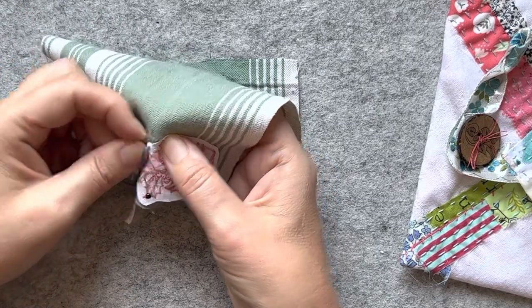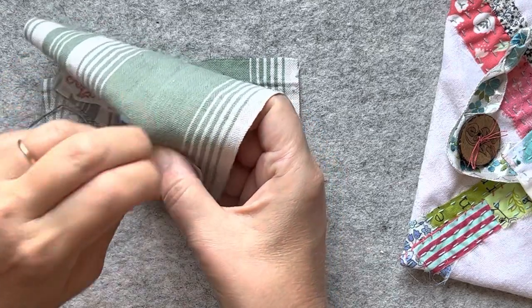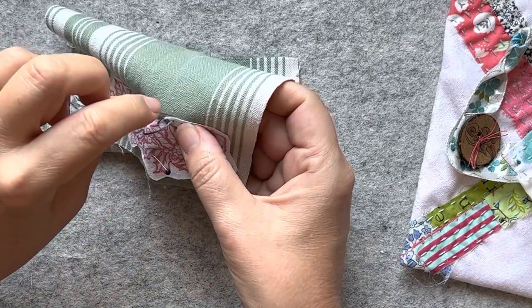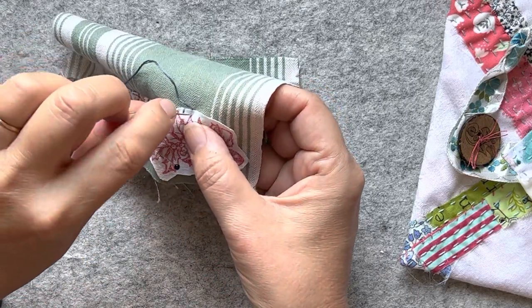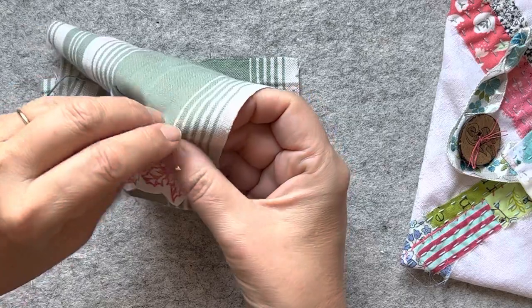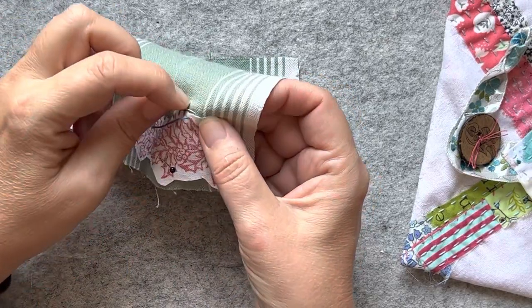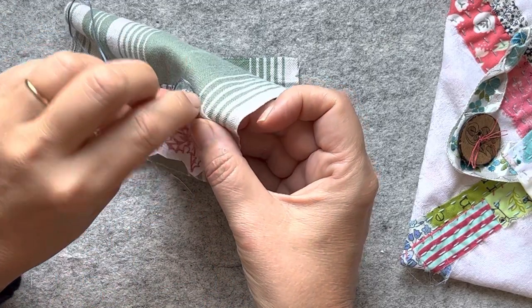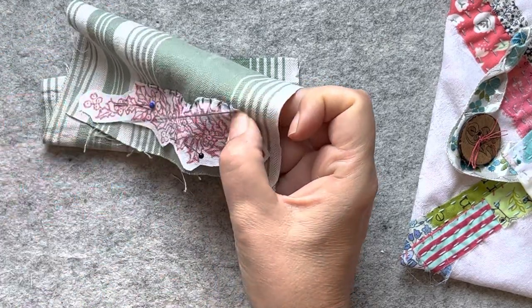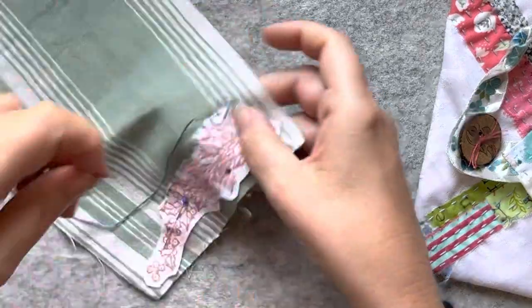I'm just doing an overcast stitch around this printed image. This is a Christmas Stamperia stamp that I bought many years ago in a pack - they're really lovely stamps. I love them, so I just stamped it on - I think it was an old linen, it might be a hemp this one.